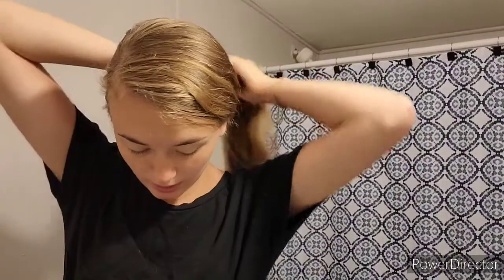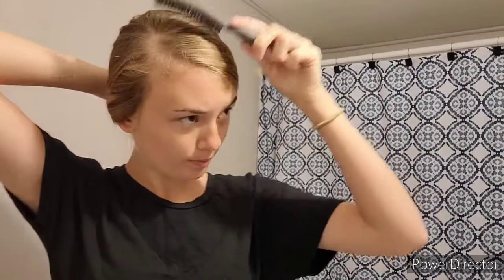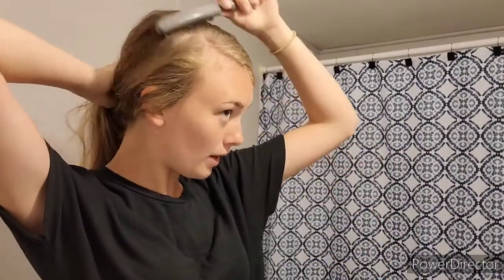If you want you can go in and tease it, but I'm not going to tease my hair today. To start off the bun, you're going to want to put your hair over into a side ponytail and smooth out the top so there are no bumps or any parts of the hair that are messed up.